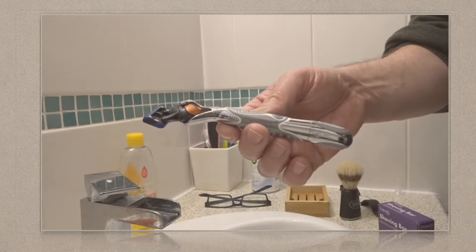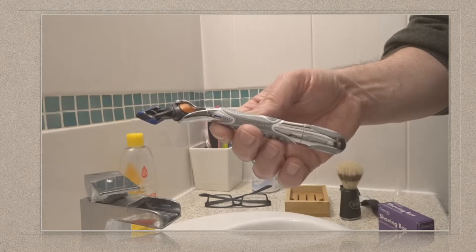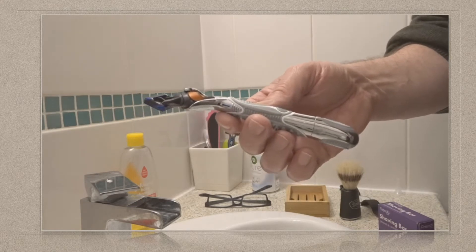So what I'm going to do now is just crack on and have a go at using my brand new shaving material. Back to you later.